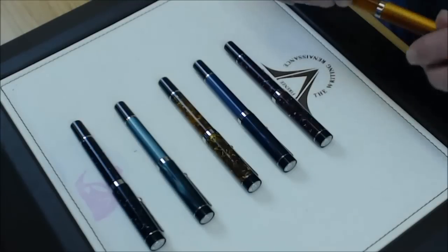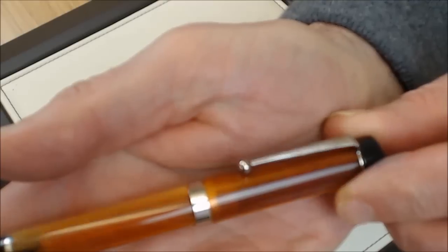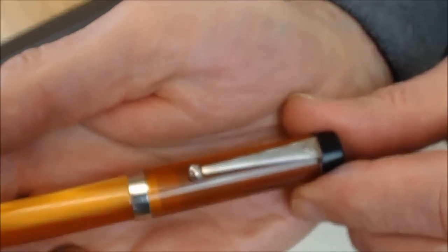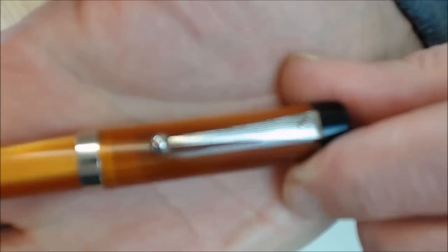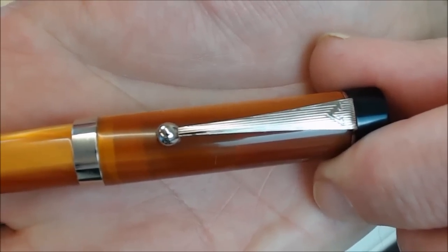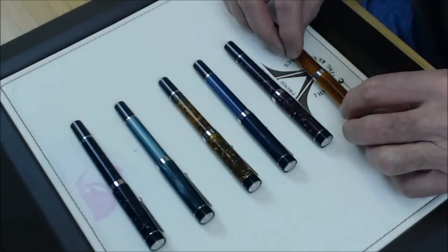Let's take a closer look at the colors. This is the orange — take a close look as I turn it. I like that; it's got quite a lot going on. Now, looking at the clip — I'm probably not quite up to the usual Visconti standard, but the clip has a nice ball on it and does what a clip ought to do. It would secure the pen fairly nicely.